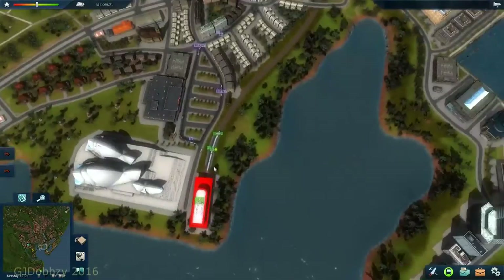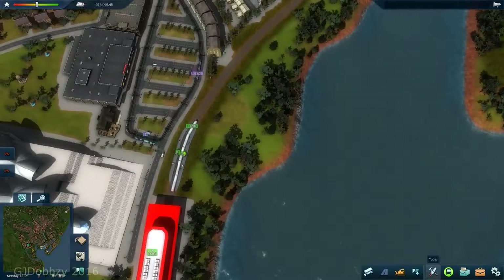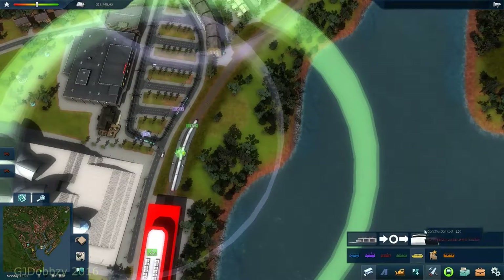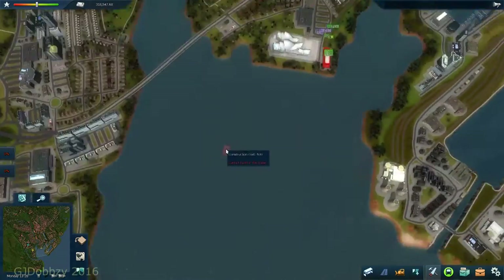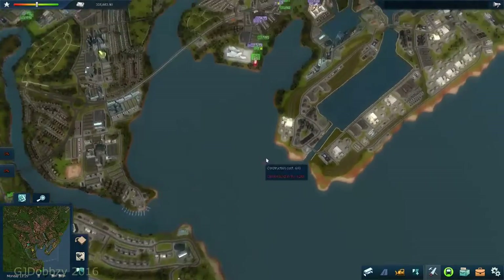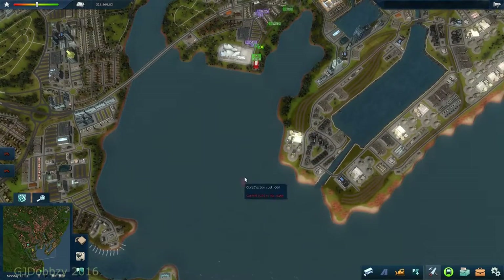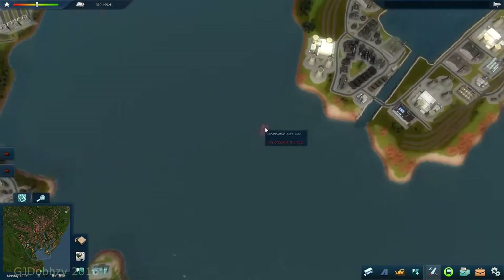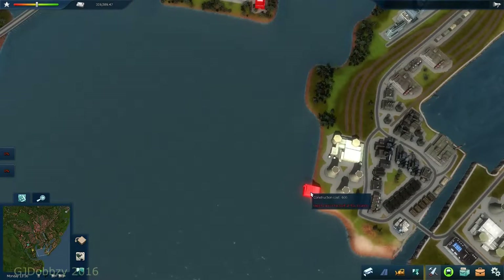Let's get on to building the water bus. The first thing we need to do is go over here and click on that to build a depot. It's important to consider where you put your depot, because the water bus has to be able to find the route from the depot to the station without any trouble.